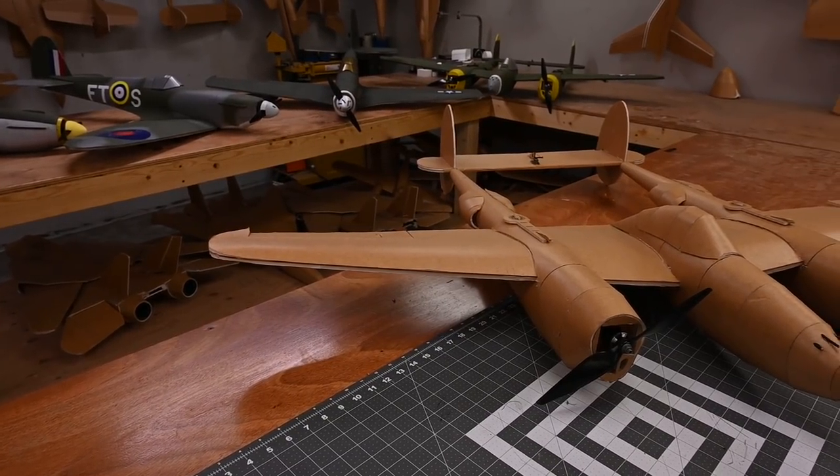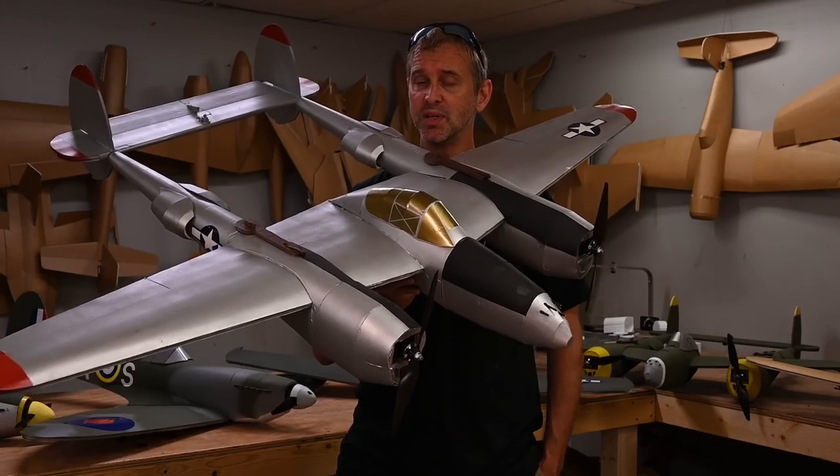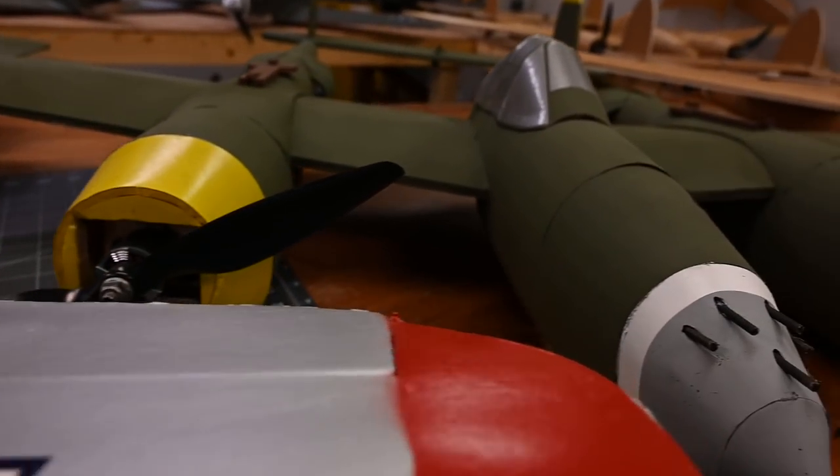You may not know this, but the P-38 was actually the second Master Series airplane that was designed, but it's been sitting on the back burner for quite some time.